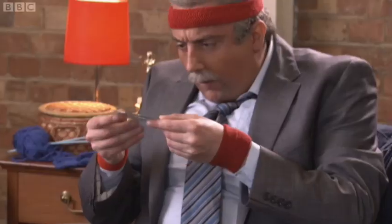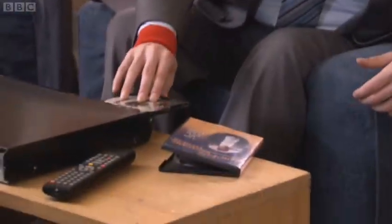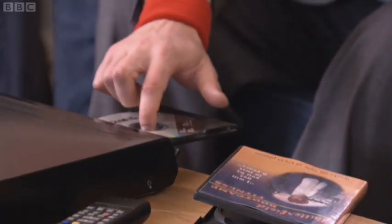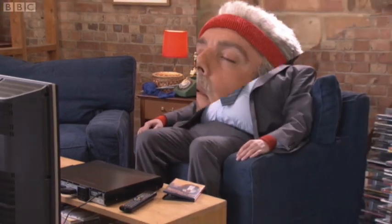Simply take it out of its DeVaDur case, check there aren't too many scratches, shake off the dust, then pop it into your DVD player. Press play, press reject, make double sure you've got all the dust off, put it back on your DeVaDur player, press play, and wait 10 minutes for the disc to be recognized.